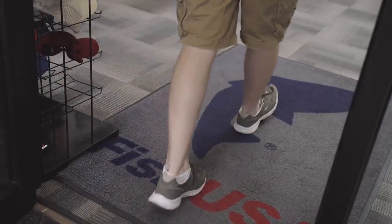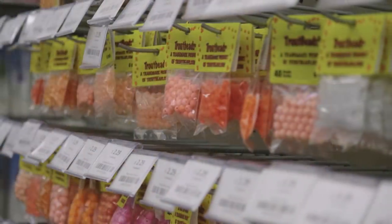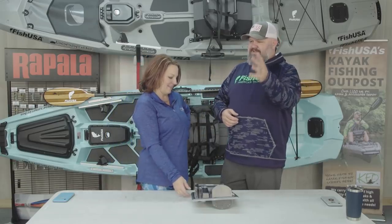Hey guys, welcome back! I am coming to you from FishUSA here in Fairview, Pennsylvania, right outside of Erie. We're going to take a second before we head back out to the water and talk about Christy's favorite piece of gear when it comes to reducing frustration out on the water. I said, 'Hey, what do you think is your favorite piece of gear for reducing frustration?' and she just went off on a tangent.